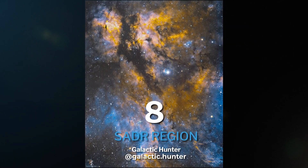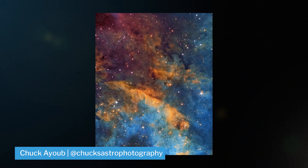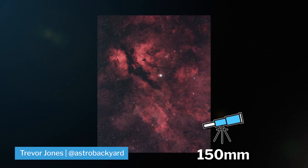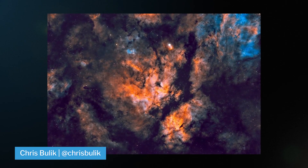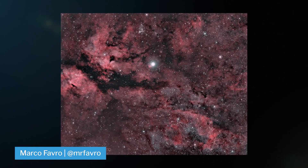At number eight, we have the Sadr Region, which is right next to the North American Nebula in the constellation of Cygnus. Another emission nebula that's really rich in hydrogen alpha data. Best shot in narrowband around 150 millimeters, but broadband works as well. There is so much going on here, and if you've got a longer focal length telescope, you can literally pick any random spot and get some epic images over the hydrogen emission gases.